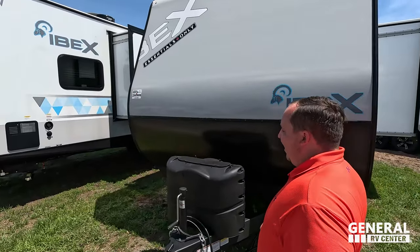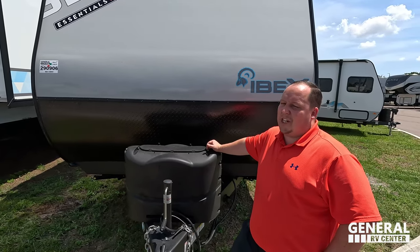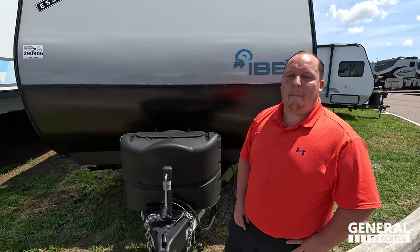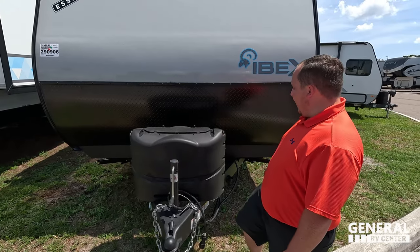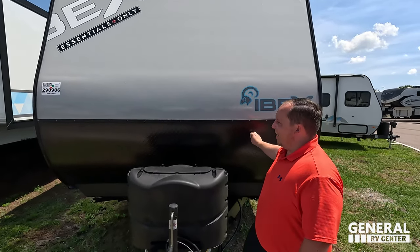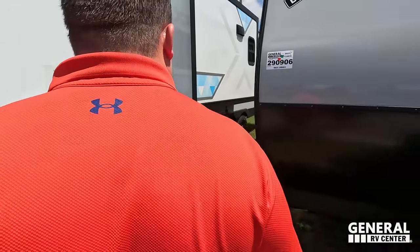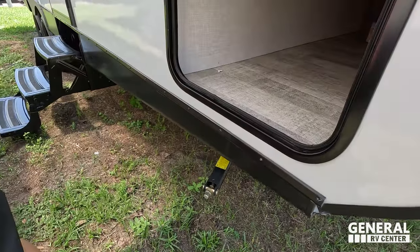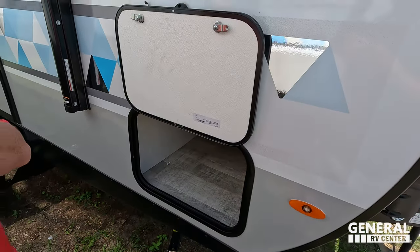This IBEX has been super popular over the last couple of years — great for Jeep Gladiators, Ford Rangers, and similar tow vehicles. Up front, it has a manual tongue jack, not a power tongue jack — one of the big differences in this edition. LP tanks and batteries are located here. It's still an IBEX, still designed the same way: diamond plate, fiberglass sides with aluminum framing. It has manual stabilizing jacks, and there's a very awesome pass-through storage compartment held up by a magnet.